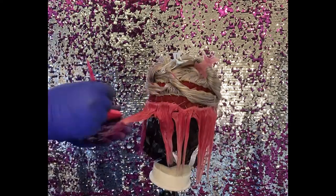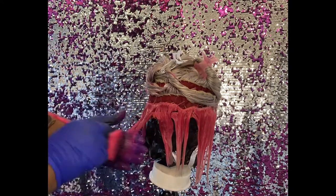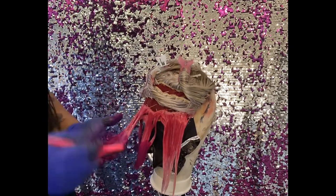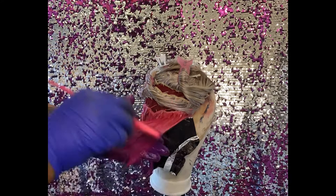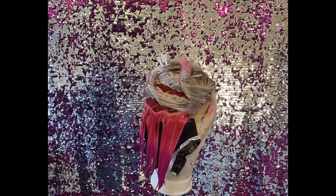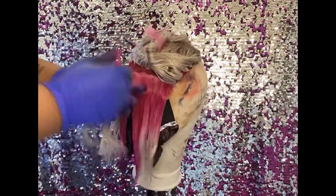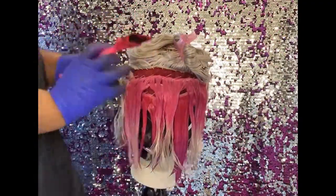A tip: you definitely want to use foils and separate your colors. Foils make sure that your colors don't touch and start running together and looking muddy. If you mix colors together that don't really go and they touch each other, you get these little ugly spots — don't do that.